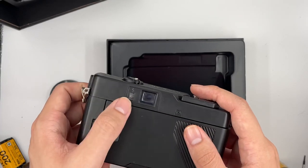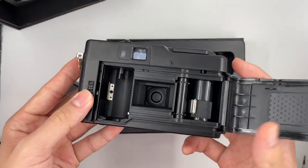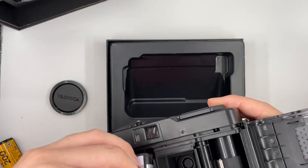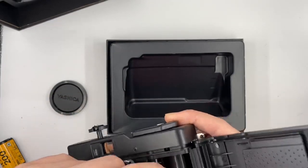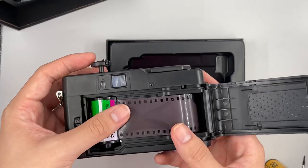To insert the film, I'll show you as well. Just put your film right here, and make sure that it's parallel to the camera itself like this.